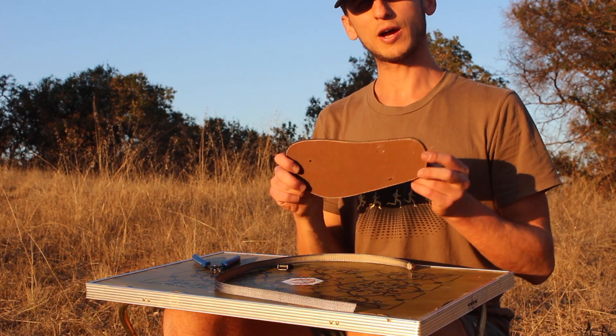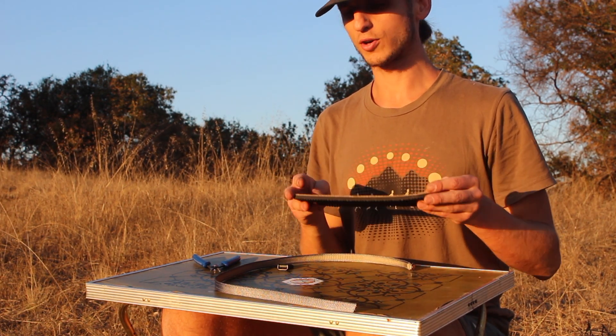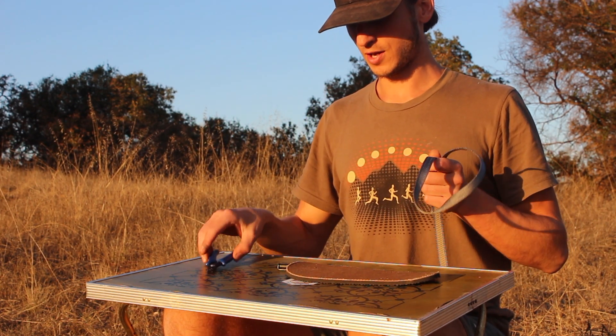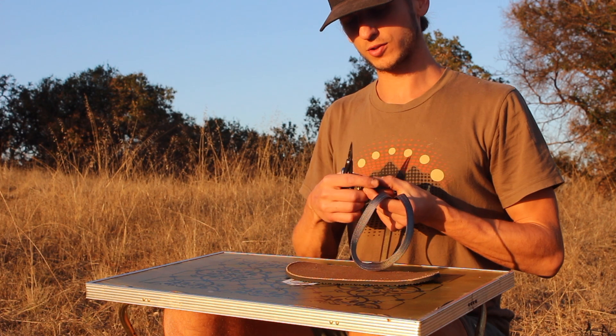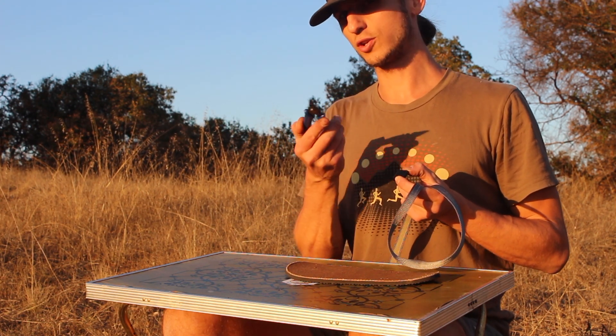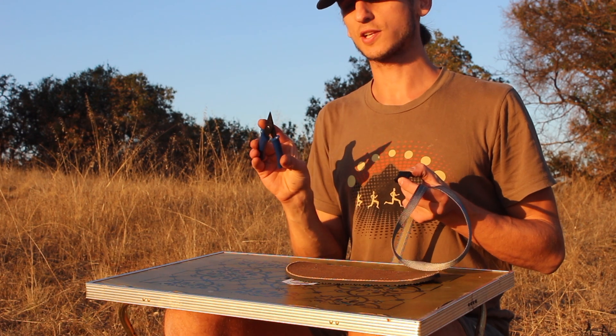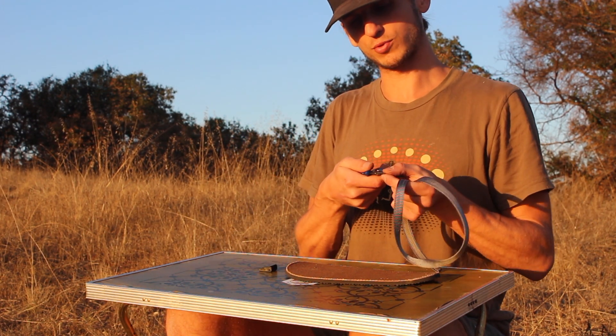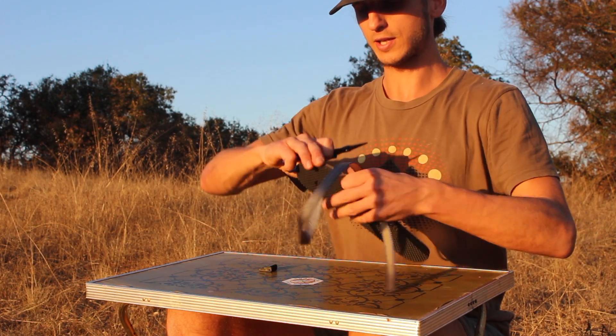In this video I'm going to show how to relace a pair of Earth Runners with a new set of laces. What we're going to need is one of our locking clamp buckles and a pair of needle nose pliers. You can use ones at home, but we also sell these on the website — they're perfectly suited to relace your Earth Runners with the really skinny tip of the needle.